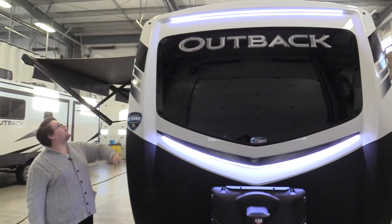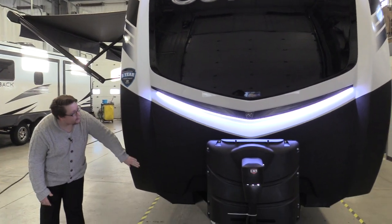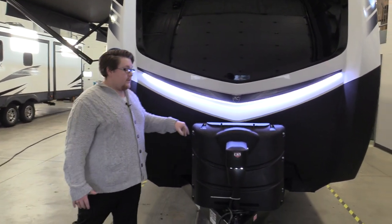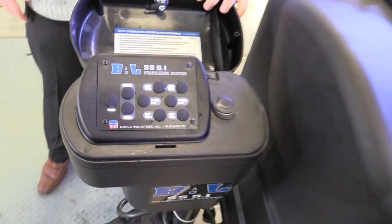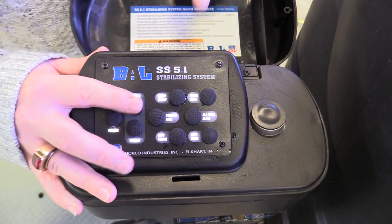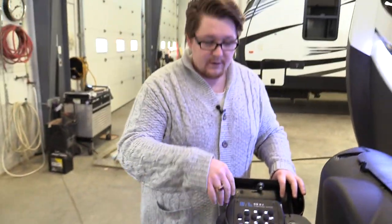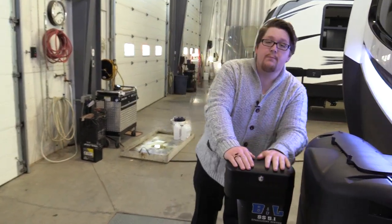Up front here we have the full front cap with this textured rock guard going up just about halfway up this cap. That's going to prevent any stone chips, road rash, stuff like that. Also on the front here, we have the BAL SS 5.1 Stabilizing System. You can go in there and extend and retract each individual jack separately or all jacks all together. If you're leaving your campsite, you want to put them all down quickly — boom, there you go. All set up at the front, lockable so nobody can mess with that.